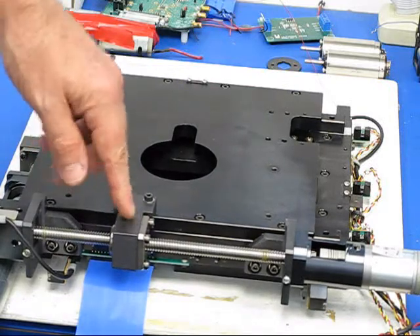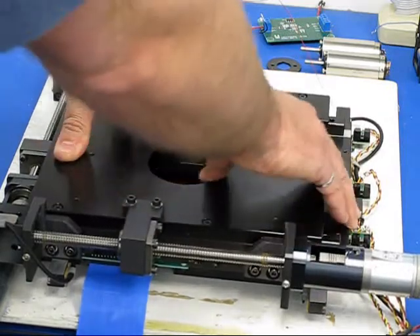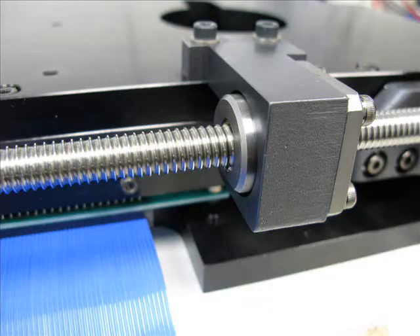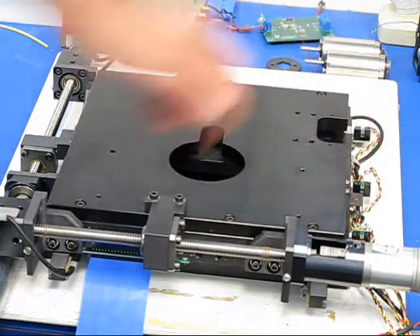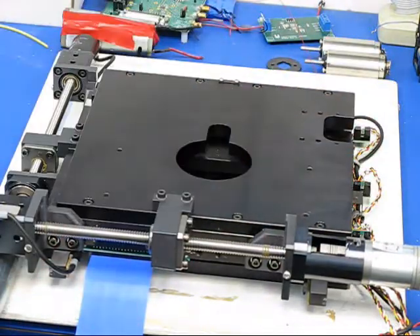This is all an anti-backlash system, so this is completely solid — you can't stop or do anything with it. The bed also has limit switches for home and the two extreme ends on both axes, and they can be tied into my Gecko drives as well.